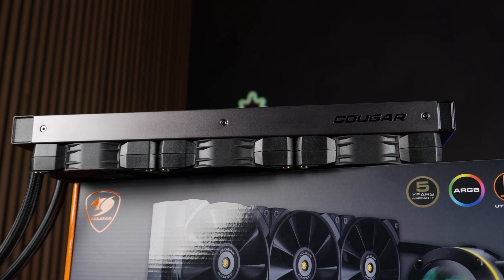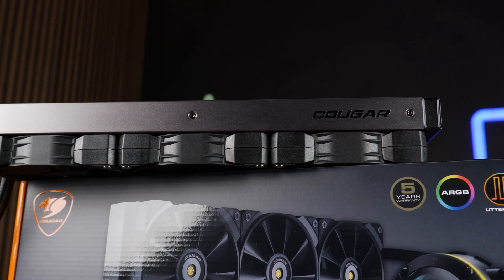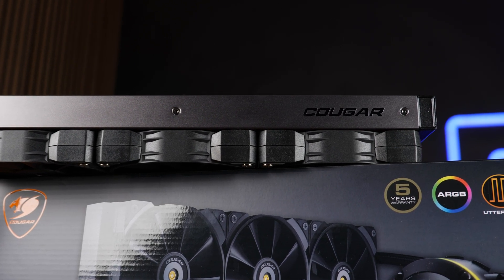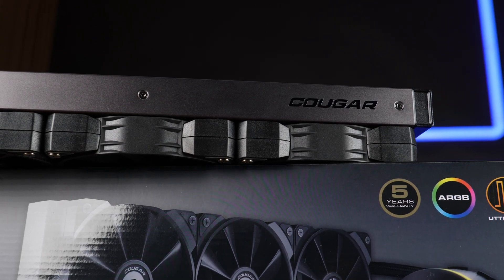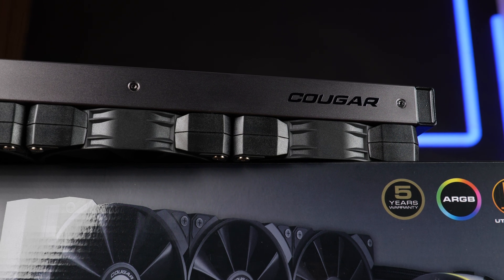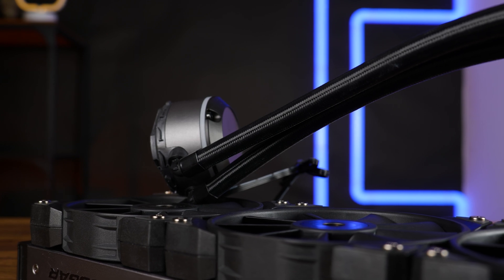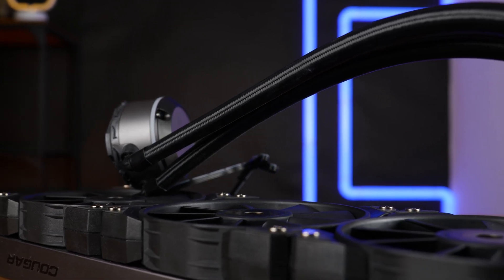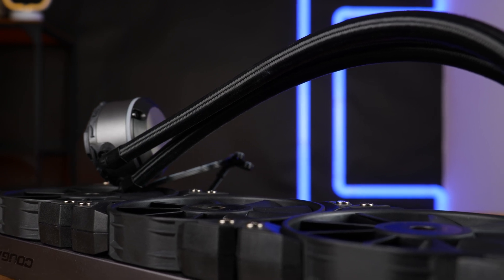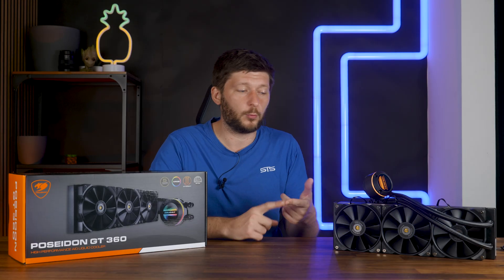Overall, I'm a big fan of the look and feel of the Poseidon series. Ignoring that Utter Right fin design, the radiator looks like a boss. It's matte black at the endpoints and in between we have a matte gray fan shroud with a little Kuga logo. I really like what they did here. It's quite the industrial look. The tubes are fine too — 400mm long, nicely braided, and adjustable at the water block. Nothing wrong so far on either design or quality.